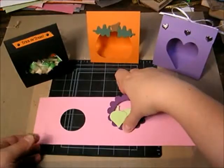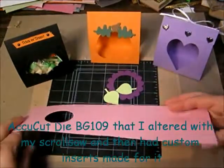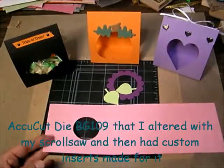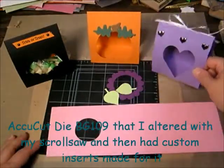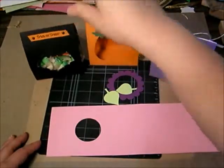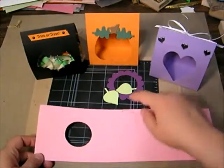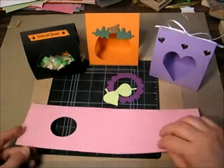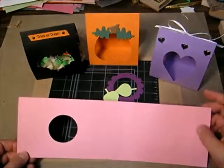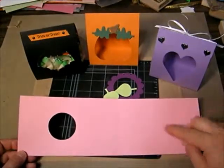The die cut itself comes cut like this, and I have various different inserts, so you can see I make different shapes with the window that shows off the treat bag. This one I put a circle insert. We're going to do a flower and leaves. The treat bag wrap comes die cut like this.